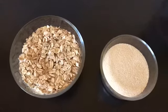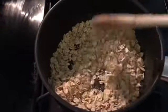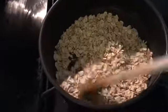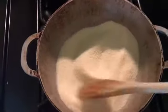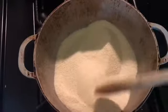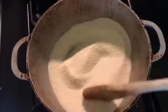Before we proceed, we're going to roast both ingredients a little bit. Roast the oats until they become light brown. Then roast the suji or semolina for about one to two minutes until it gets light brown as well.